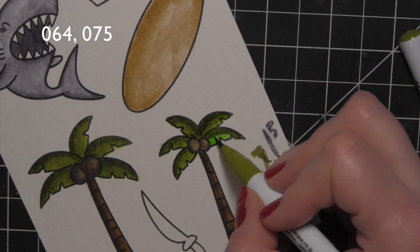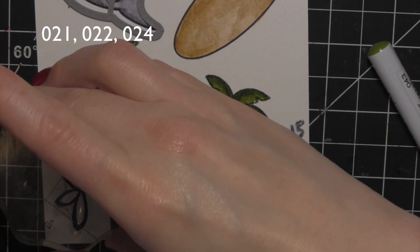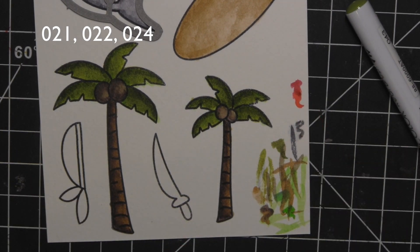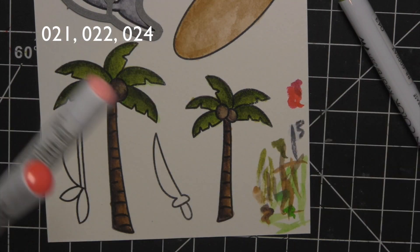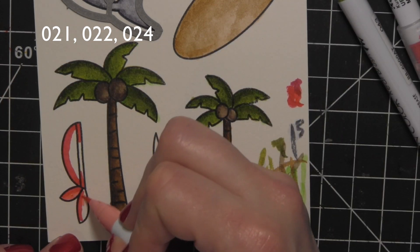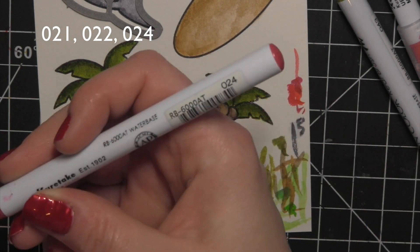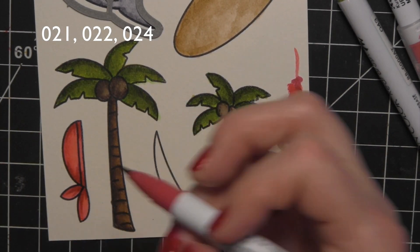I'm going to stamp the little bandana hat for my pirate shark and color it in with some reds. I was trying out a couple of different reds to see what I liked together — starting with Carmine Red and then light Carmine to blend, then going in with an even darker red to add some depth and dimension. This is the 024. If it gets a little dark, I can blend it out with some lighter colors.